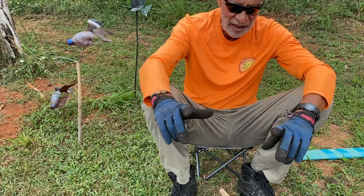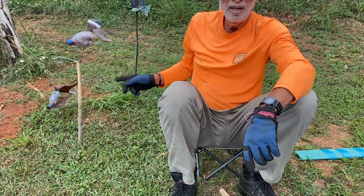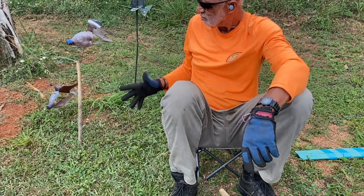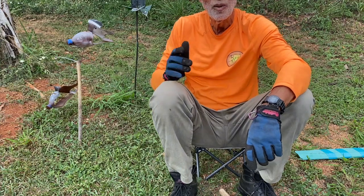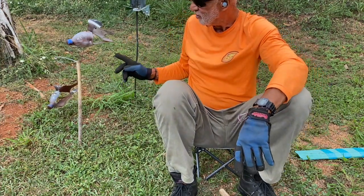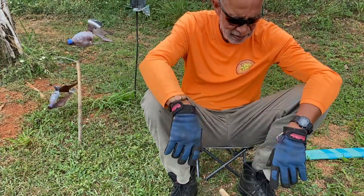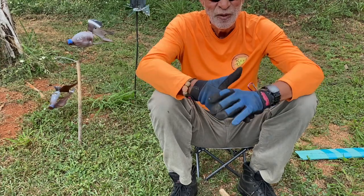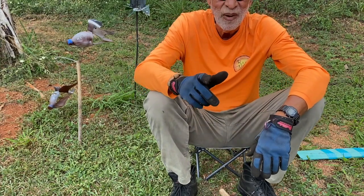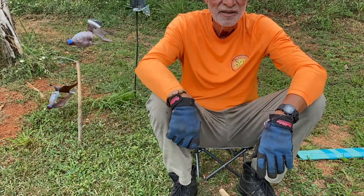Anyway guys, thanks for watching. Oh, I forgot — those are my birds over there: leftovers from dove season, I had them out as decoys and they worked pretty well. They don't have names — maybe you guys can suggest some. Thanks a lot for watching, take care, stay safe, enjoy the outdoors, and I'll catch you next time.